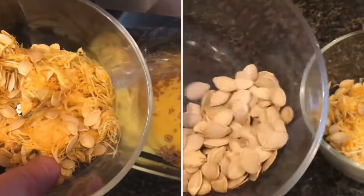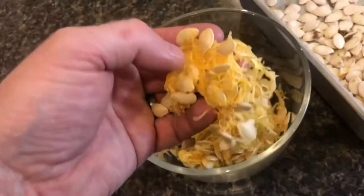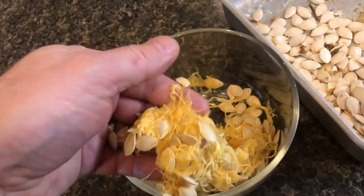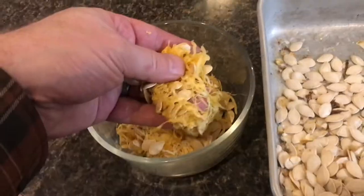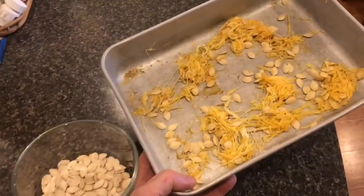How do you easily separate the seeds from the stringy pulp of a pumpkin or squash? You can fight with it by just taking each one and removing it, or here's an easier way: take the pulp with the seeds and just lay it into a tray and let it dry for a few days.